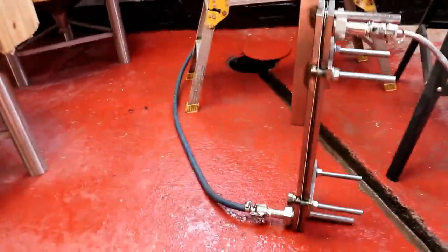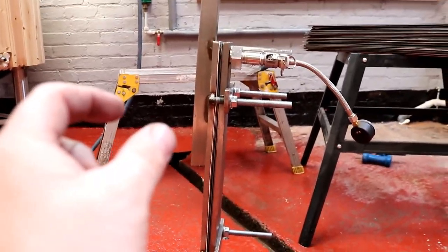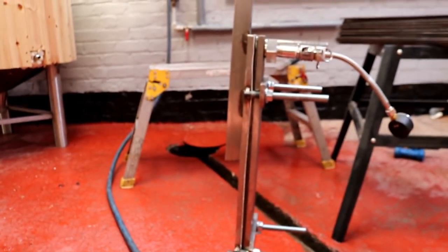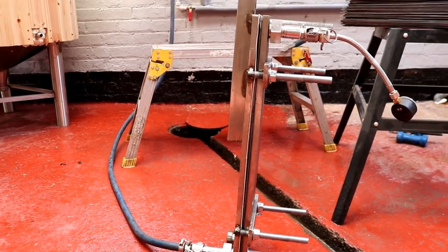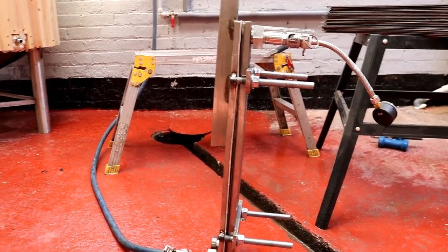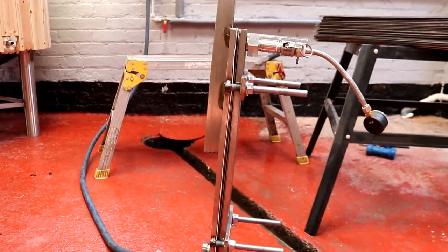I don't know if you can see this, but I understand there's a lot of pressure on there — there's a little bit of a bulge in the middle. I wonder whether it's going to require another pressure plate applying to it. We shall see. I'm just going to carry on fiddling with this for another 20 minutes, and then we're wrapping it up for the day.